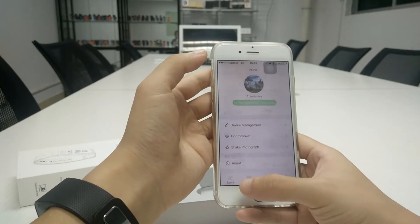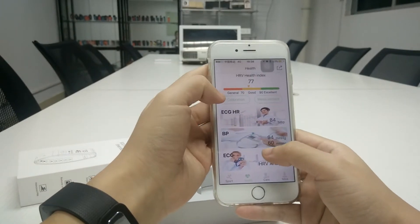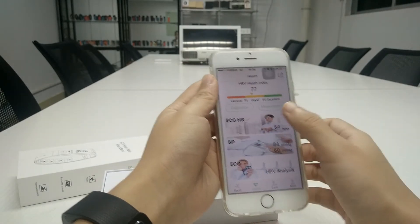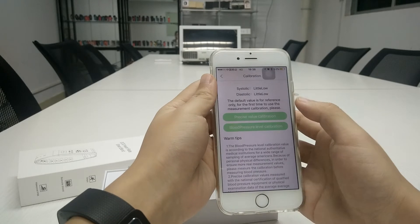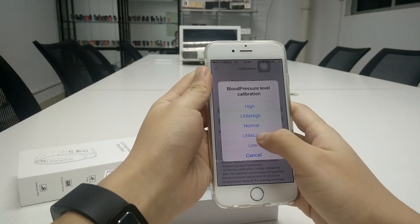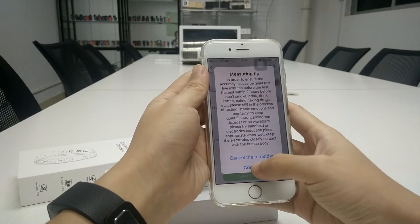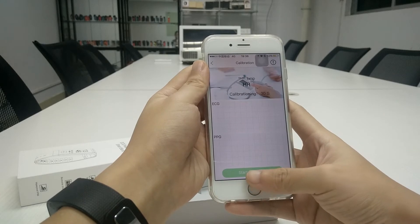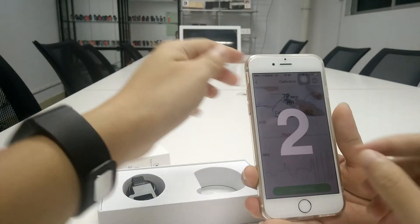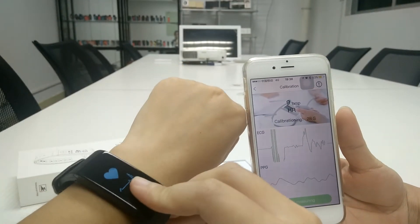Next we test the heart rate, blood pressure, and the ECG. Before testing, we need to do calibration. Choose the level you are — mine is a little low, so I choose a little low. Start your measurement. Now you need to put your finger on the bottom of the device.